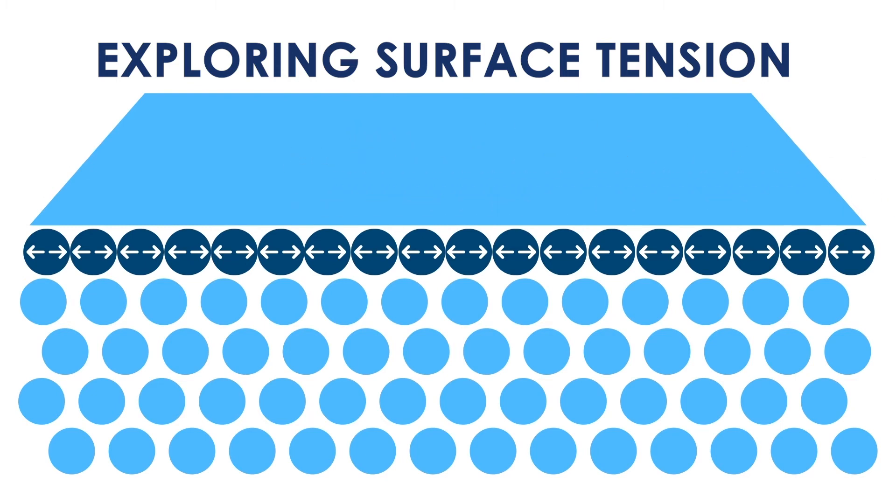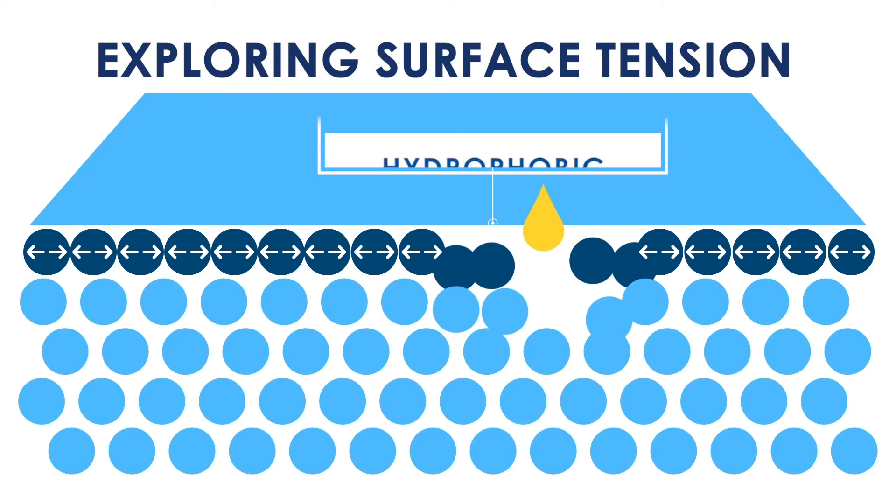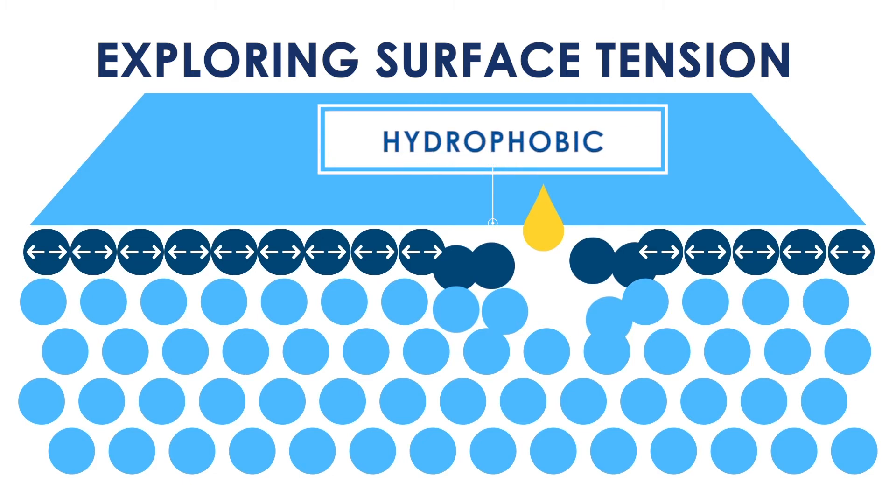However, something like soap, that is made of hydrogen and carbon atoms, can lower the surface tension by creating distance between the water molecules. This concept is also called hydrophobic, which means it repels water and can push water molecules away.